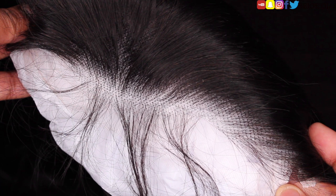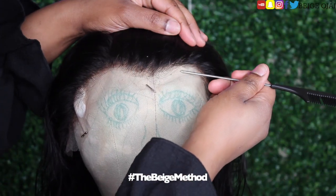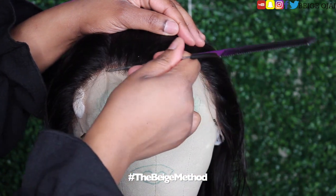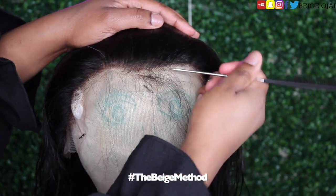The first thing that I ended up doing to this wig was bleaching the knots, and I did that off-camera. I noticed that the frontal hairline is more of an arc shape, and my hairline is the opposite — it's more rounded. So I'm going to have to pluck away some of the hairline in the front to change the shape and make it more round.